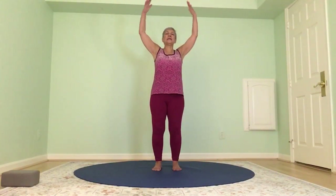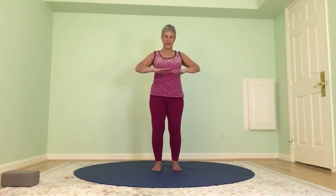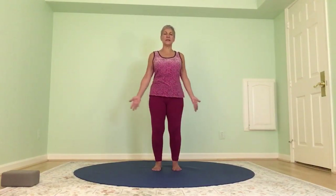Draw up some energy from the earth — palms up, hands come overhead. Now we're going to be releasing, so palms face down, draw your hands through the center of your body releasing anything that's not serving you right down into the earth. Do that a couple more times: inhale, exhaling down. Last time — nice energy in, and release anything that does not serve you, let it go.